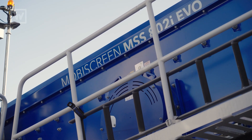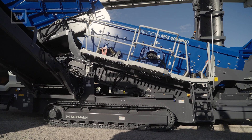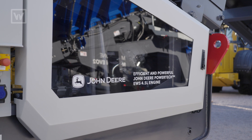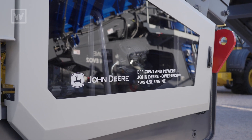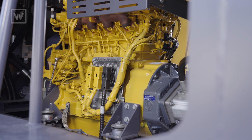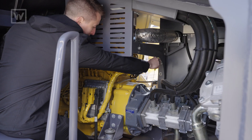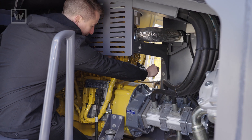One great fact about this machine is that it's the first ever built-in-house machine in the history of Crescent Screening. The machine is built by Working Group and the engine is a John Deere engine. Whenever you walk into this engine compartment, you're going to have plenty of room and full access from both sides of the engine to do any scheduled maintenance or required service.